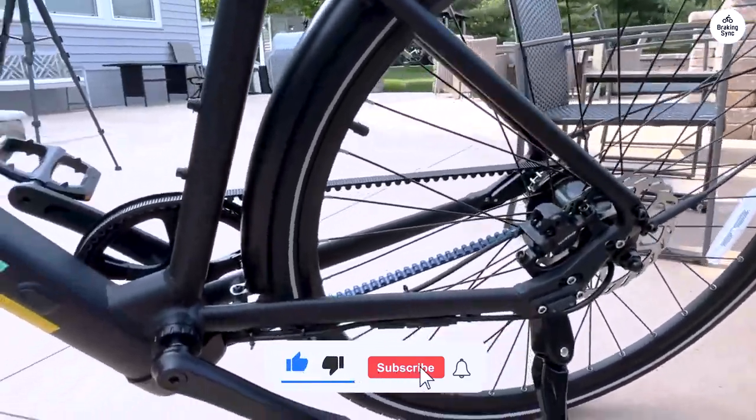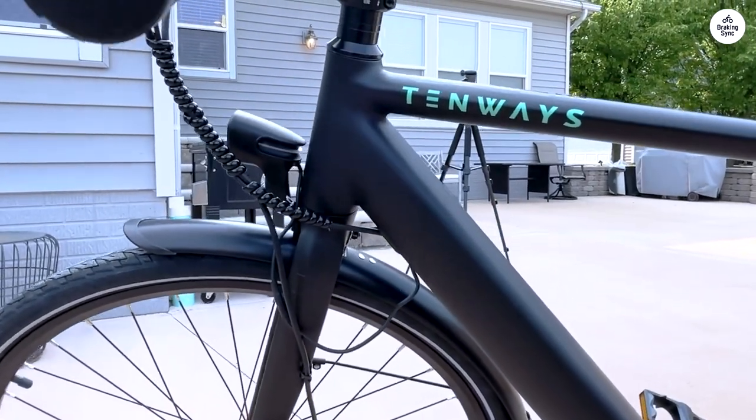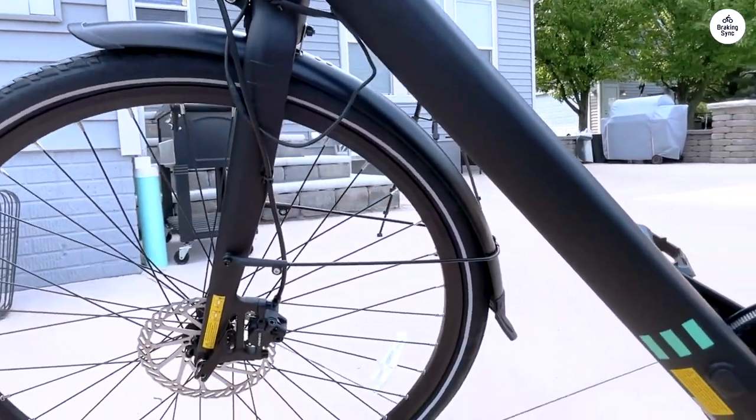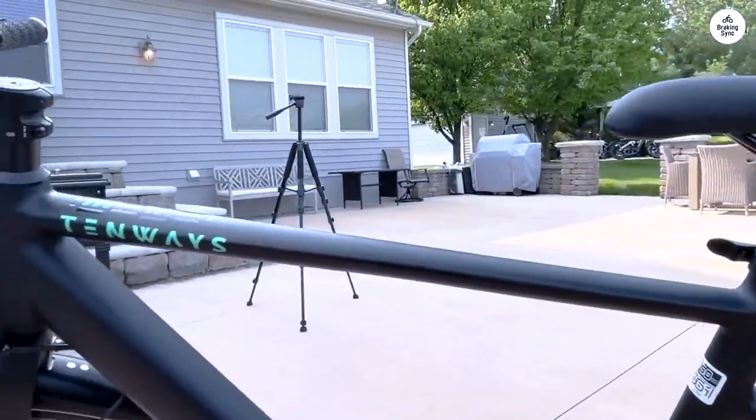The only thing I immediately removed or didn't even install were the ugly fenders and the even uglier light. The riding position is quite sporty and not particularly comfortable, and the saddle is very hard.